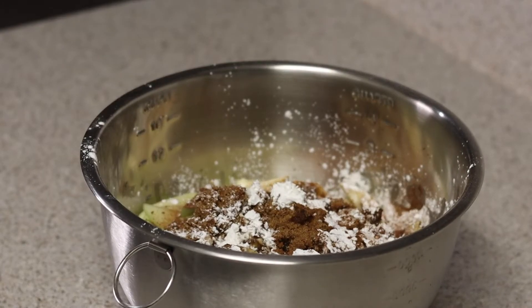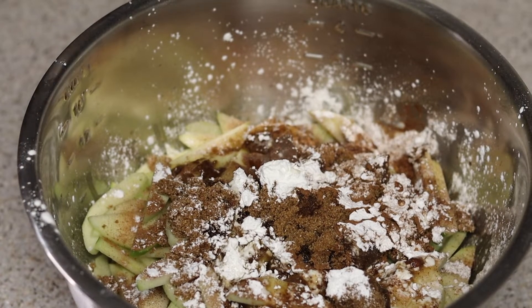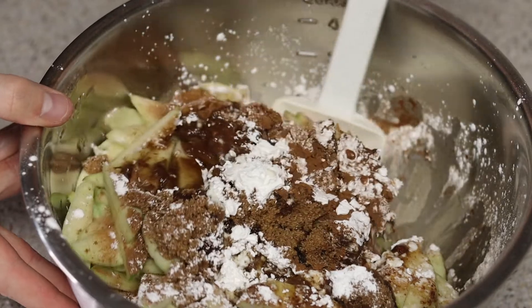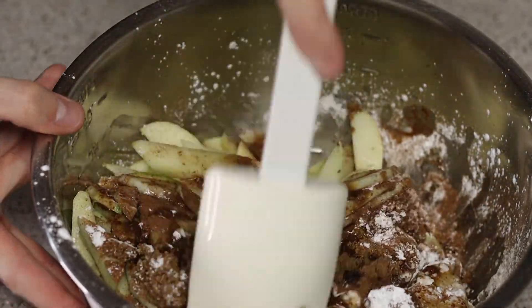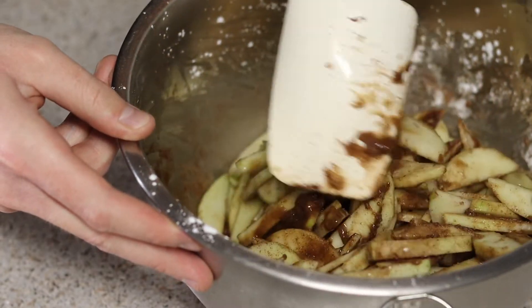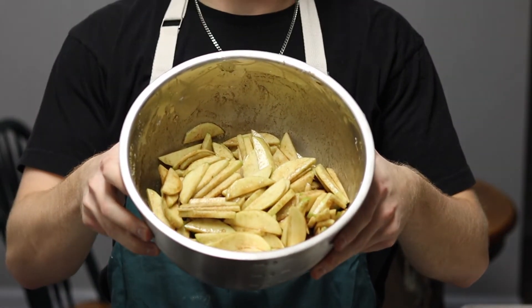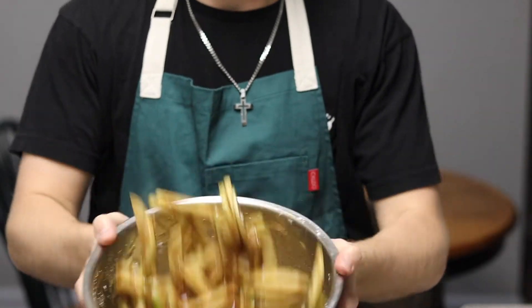Maceration is typically done with just sugar, and the acids from the lemon juice are going to help out with this too. You're essentially going to fold everything around and make sure all of your apples are thoroughly coated, then let this sit for 30 minutes. And if you want to be fun about it, you can toss the apples around.